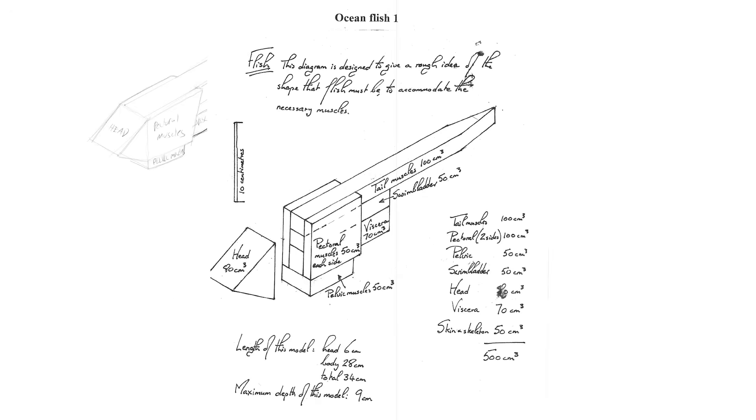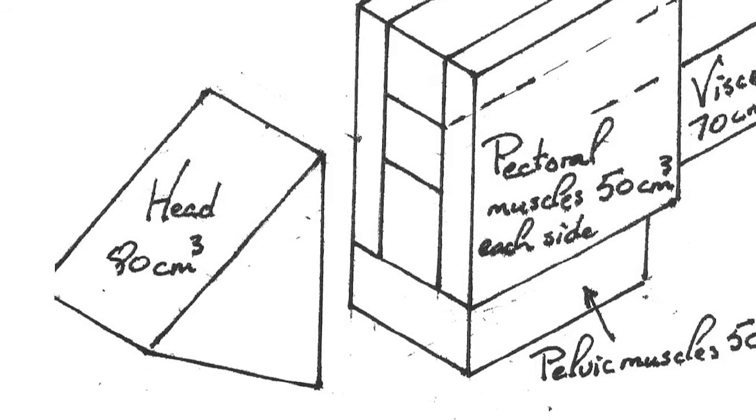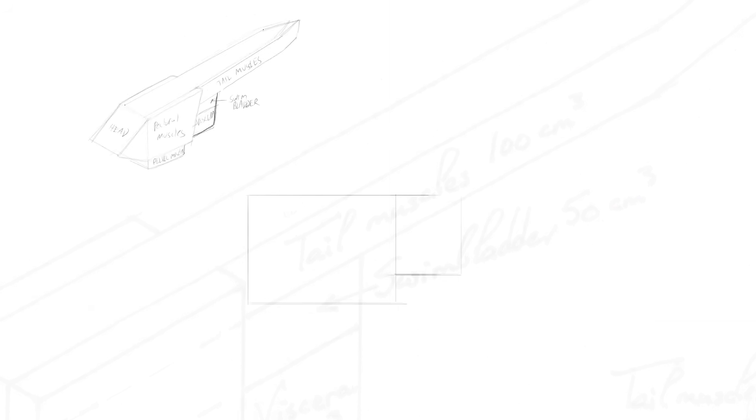So that's where I started — literal building blocks that represent muscle groups and other parts of the animal's anatomy. In Neil's sketch, we see each shape labeled as one of these parts: the pectoral muscles, the head, the tail muscles, and so on. This might be as basic as a rough sketch can get, but it is nonetheless crucial to ensure that our flish can at least look capable of powered flight.